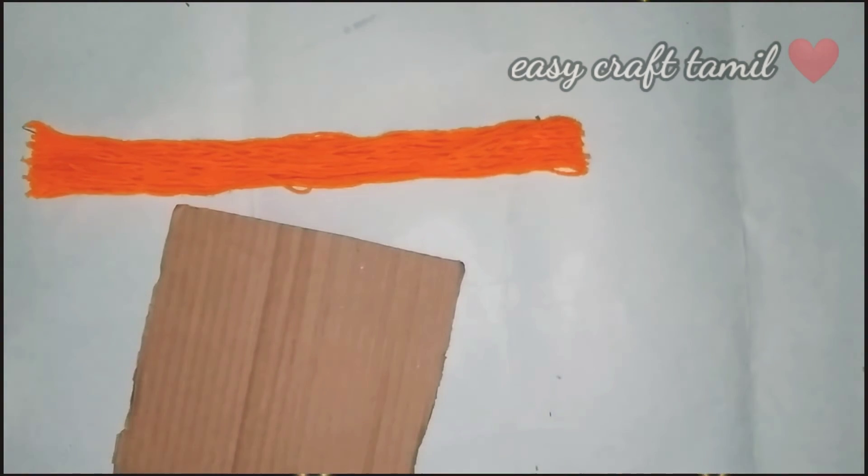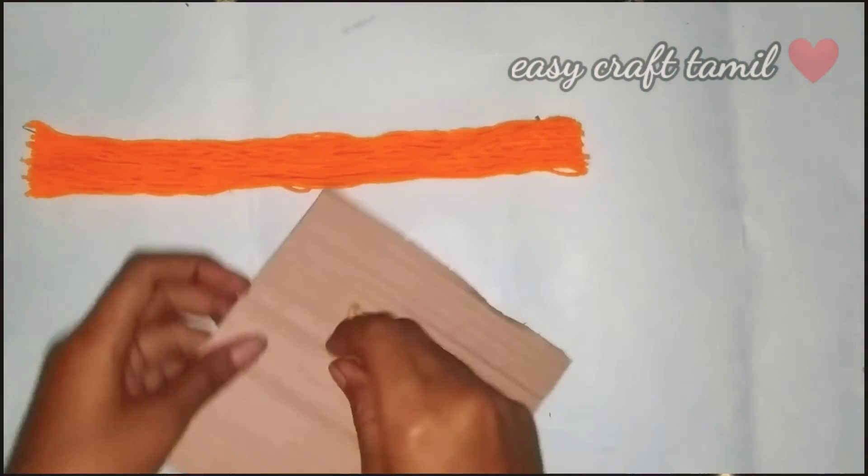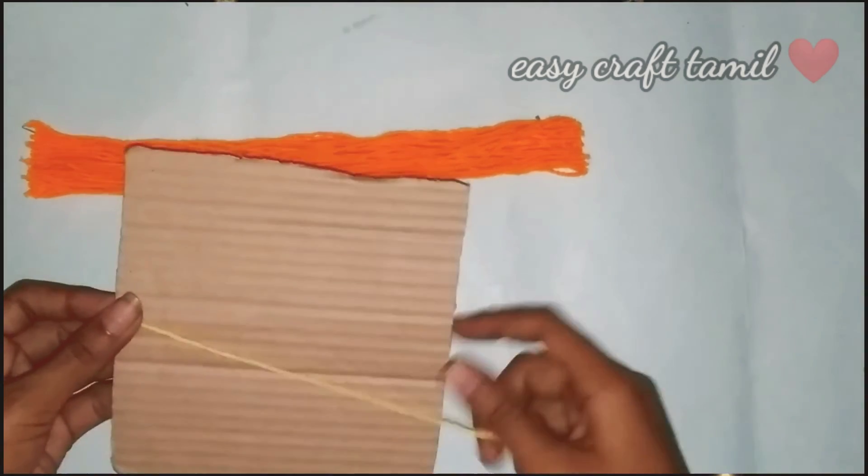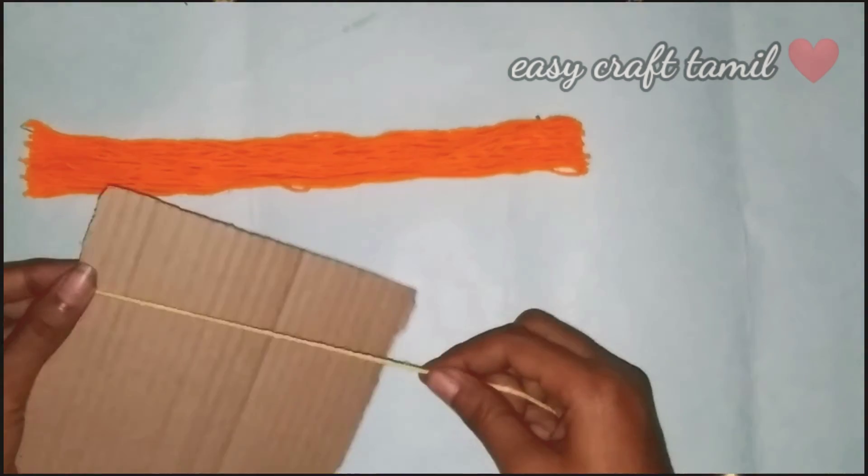Let's use these colors. We will use different colors — this is a dark color we have to choose. Watch the color in this craft. Let's take a cute color. This one is nice. Now let's get a little thread and cut it.